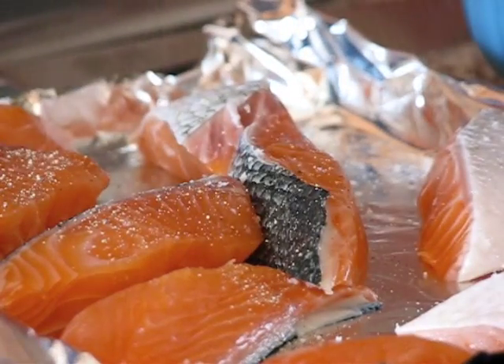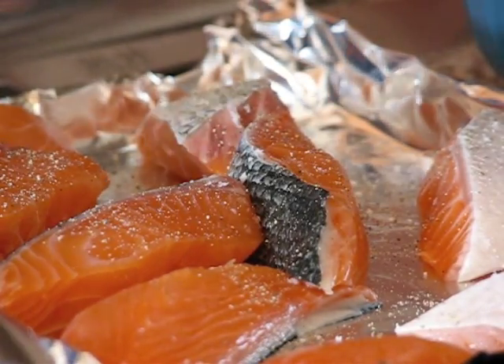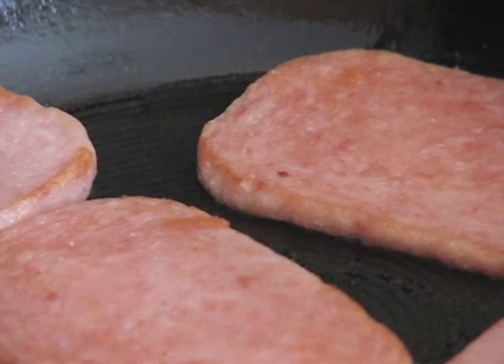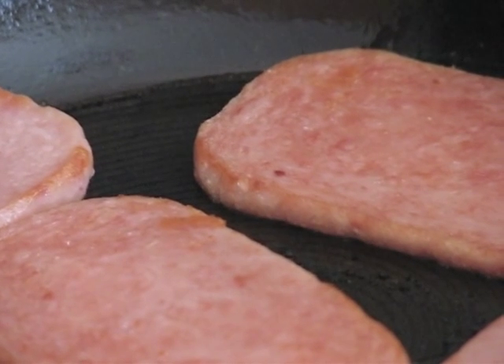We're also going to use some salmon — broil it, grill it, cook it however you want. Lightly season it with salt and pepper. The Spam you're going to slice and just fry a little on both sides until it's brown.